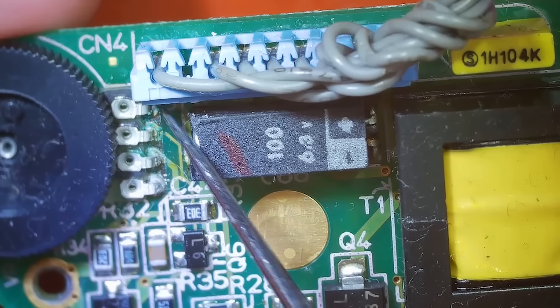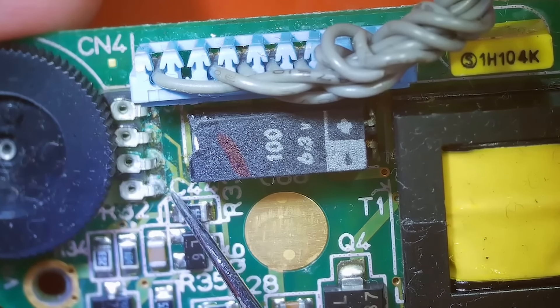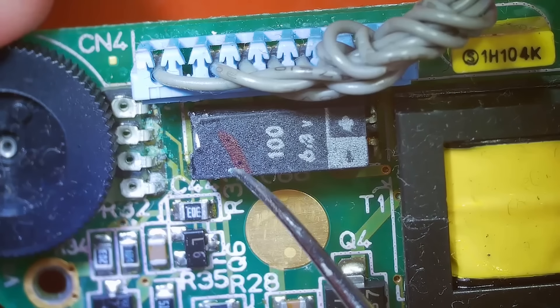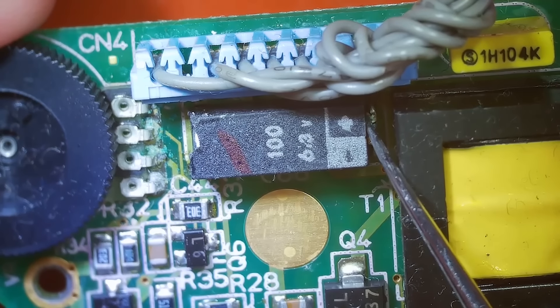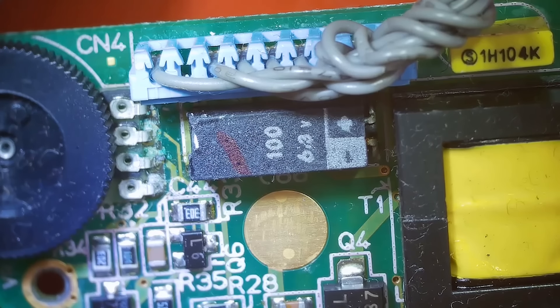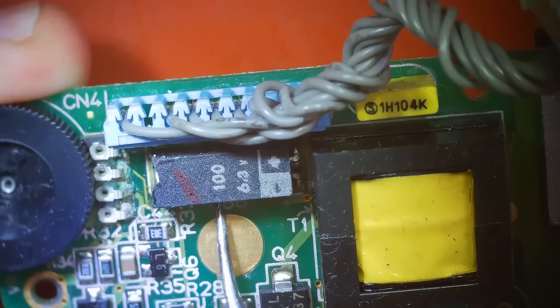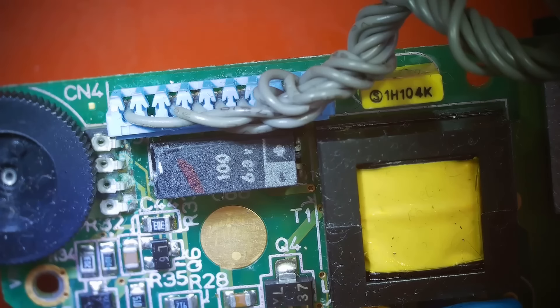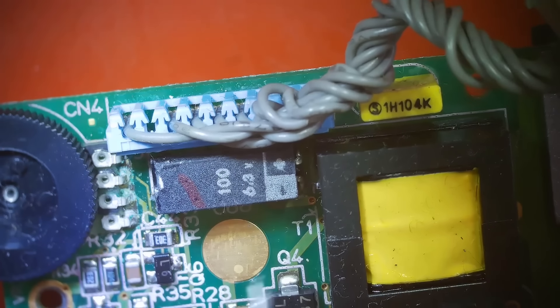Right here you can see what looks like some corrosion, I believe from this capacitor. Corrosion definitely can be causing a problem, so what we need to do now is break this free from the adhesive on the bottom. There's one solder point here and one solder point right over here. I'm going to put some flux in there and bring in my soldering iron and see if I can pull that off without affecting any of the traces. If we tear off a trace it's not the end of the world, but definitely easier if we don't.